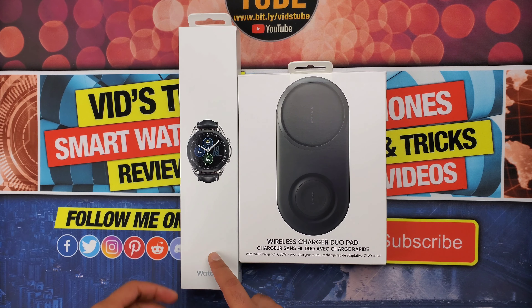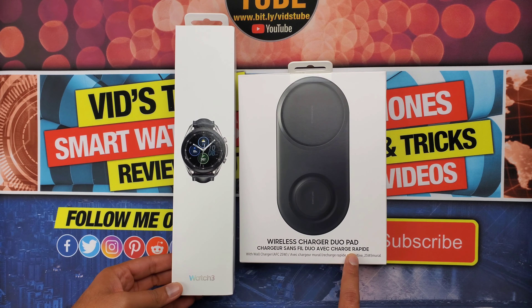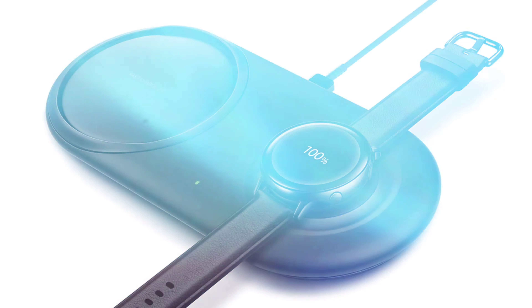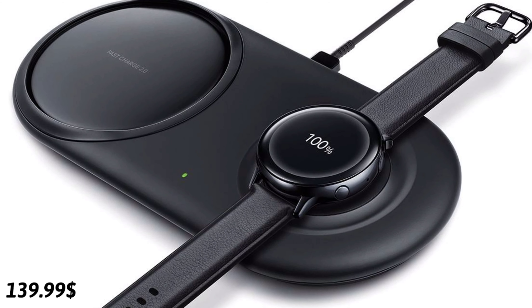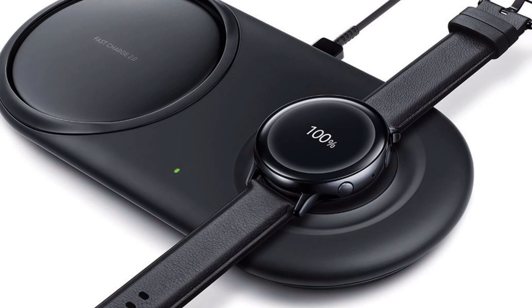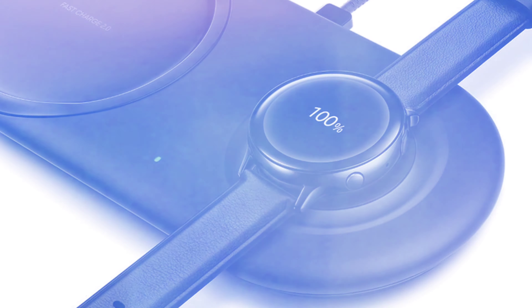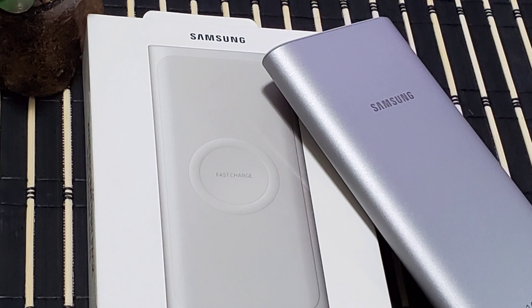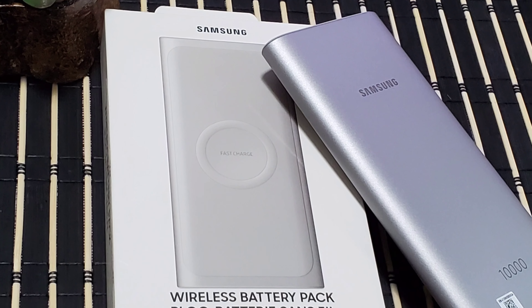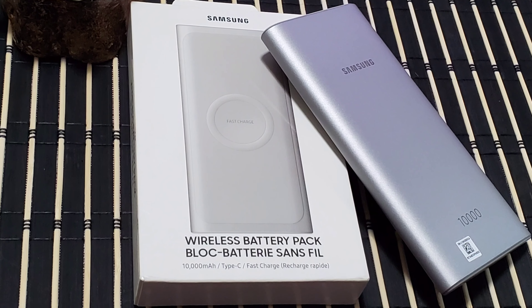Since I pre-ordered from Samsung's website, they provided this wireless charger duo pad — listed at $139.99 Canadian dollars — for absolutely free. That is what I really like about pre-ordering from their website, just like I got a 10,000 milliamp power bank when I pre-ordered my Samsung Galaxy Watch Active 2, for which I have done an in-depth review linked in the card section.